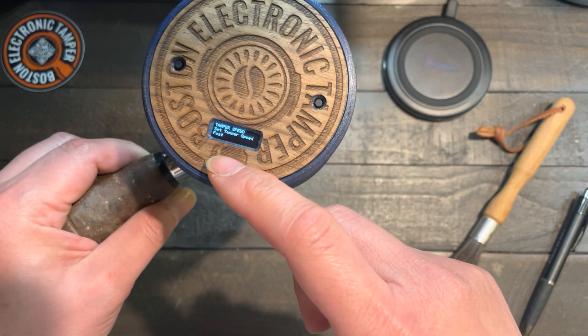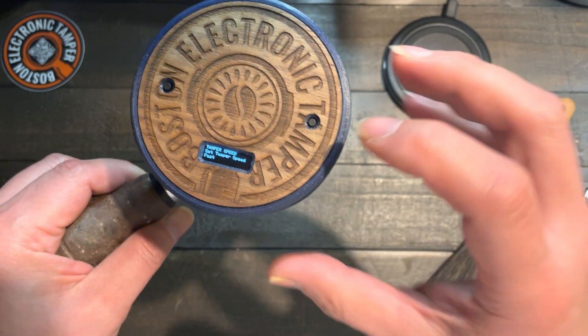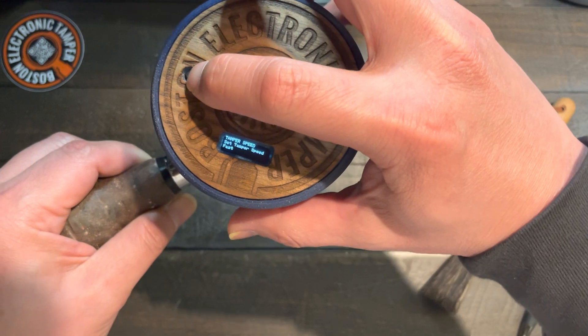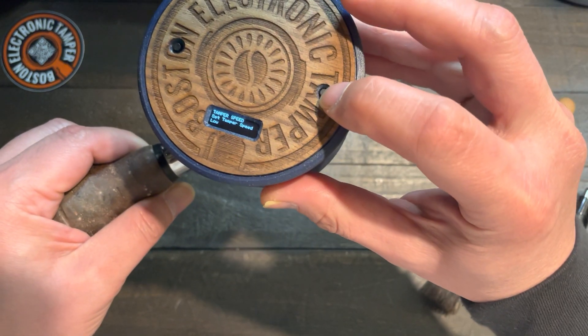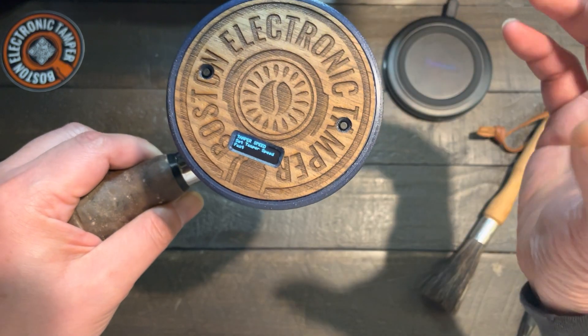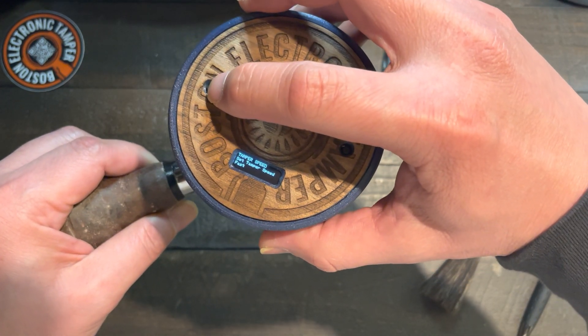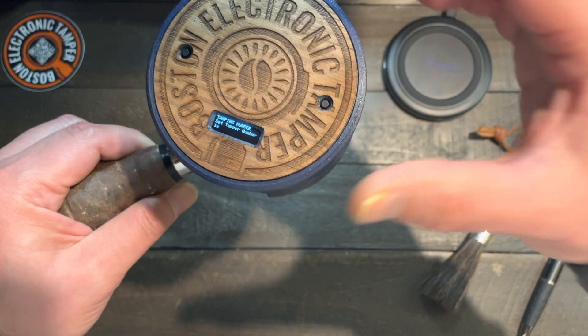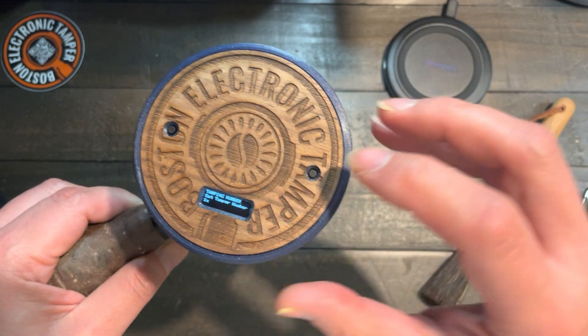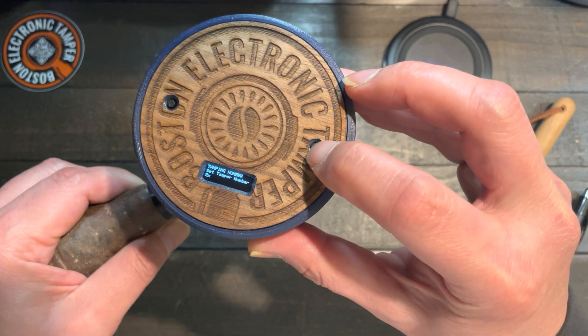Press hold three seconds — now it's about the tamper speed. To reduce the speed, you can set it to medium or low. I like to use the fast speed anyway. And then the next mode is how many times you want to tamp: one time, two times, or three times.